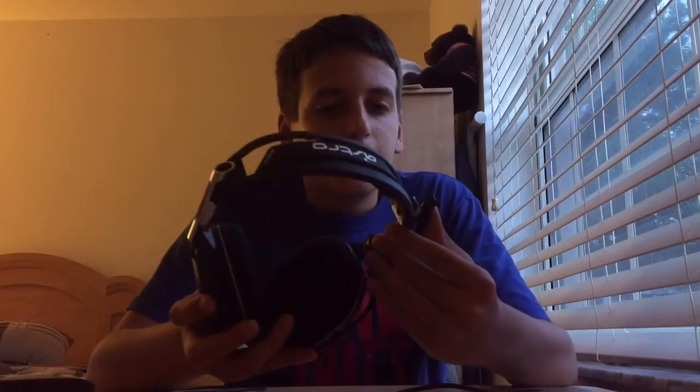These are wireless, they don't require cables. They're for the PS4 — I'm not sure if you're allowed to use them on Xbox One, but we're not gonna answer that question today. We're gonna be getting into the review.